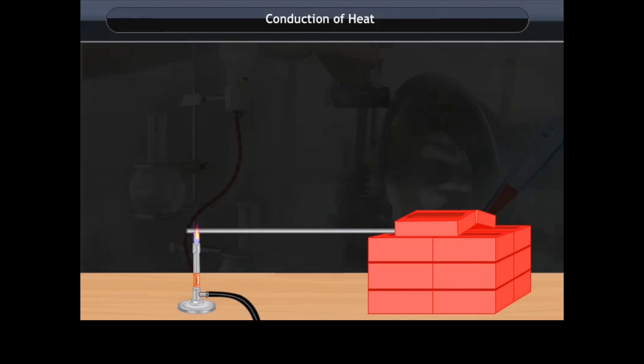Conduction of Heat: If one end of an iron rod is heated for some time, then the whole rod becomes hot. This shows that iron can conduct heat. In general, all metals are good conductors of heat. However, non-metals are poor conductors of heat.